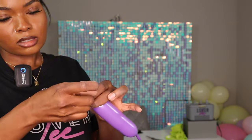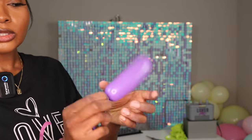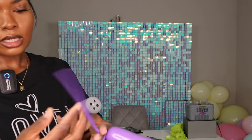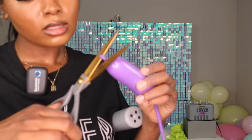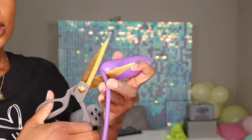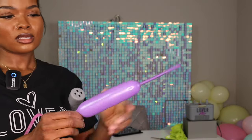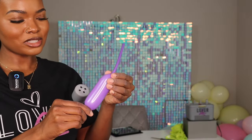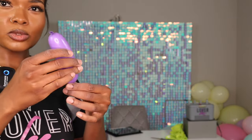I make my first knot, then squeeze, twist, and make a second knot — and there's your second sprinkle. Give it a little cut. This is the same method used when creating tiny balloons for a balloon mosaic. So one 260 balloon gives you four sprinkles.